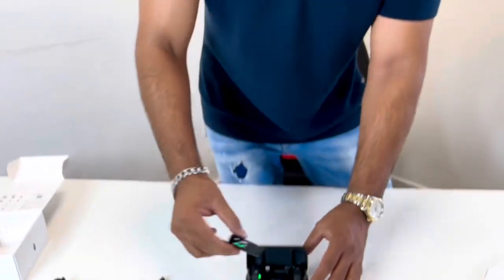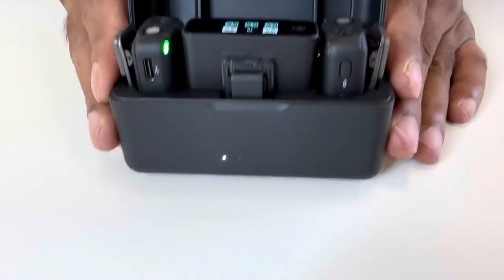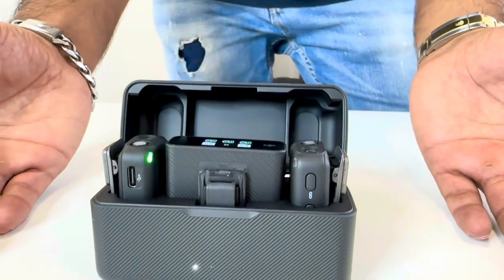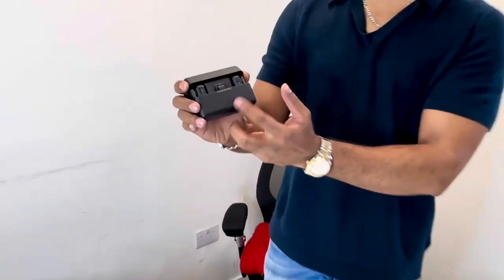Here's why I've gone for the DJI over the Rode. DJI comes with two transmitters, one receiver, and you can charge everything in one nice compact charging case — so you don't need to carry things individually or charge them separately. It's pretty much like AirPods: put everything in the case, charge it, and just carry the case. It also has LED indicators showing the battery level.